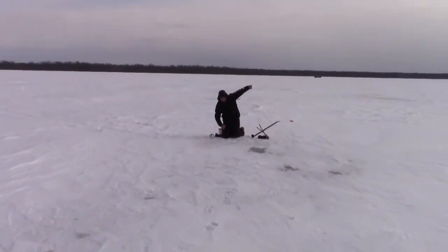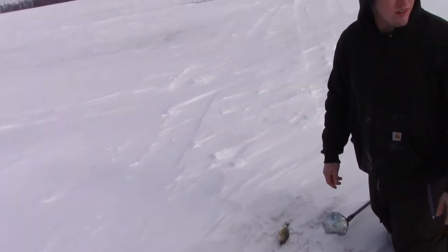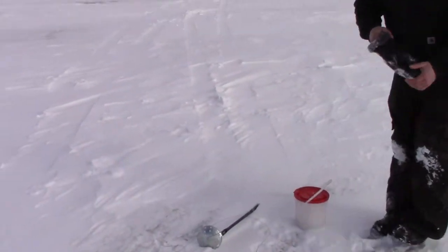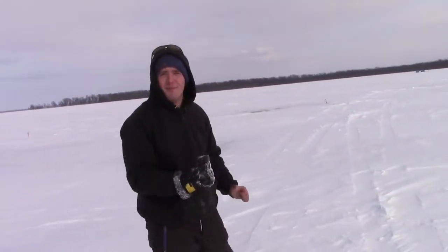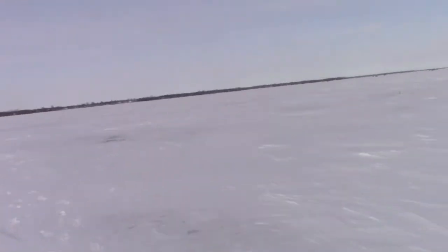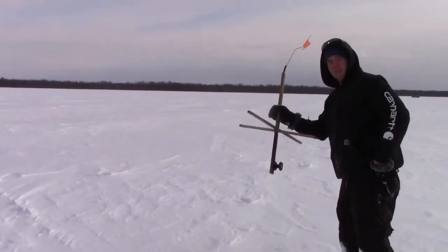Here we go guys. Get him. Here it goes. It's got to be a big fish. There's not a lot of line on there. You don't have that much line on there. There's a pile on there. I know, but when I looked at it the reel's not even full. That's funny.